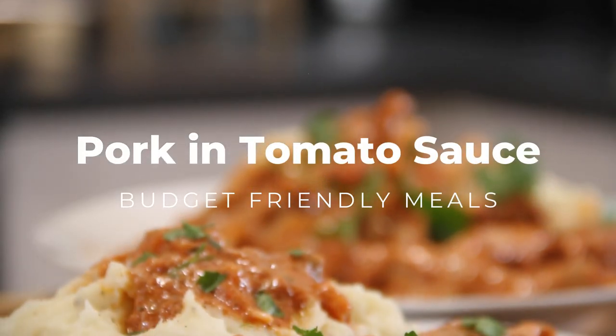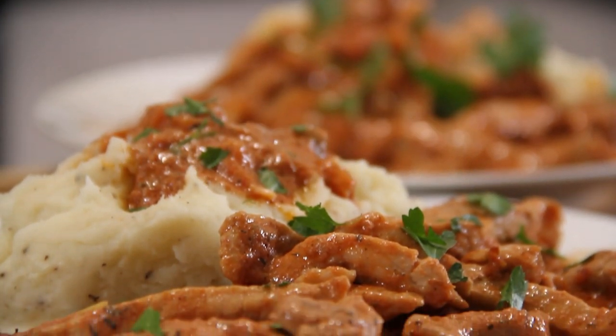Okay guys, another budget meal: spicy pork strips and tomato sauce — absolutely delicious, you're gonna love it. Let me show you how to do this.